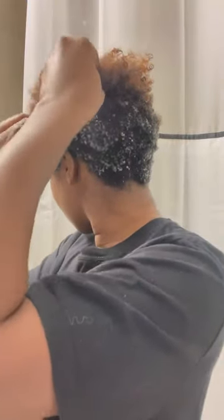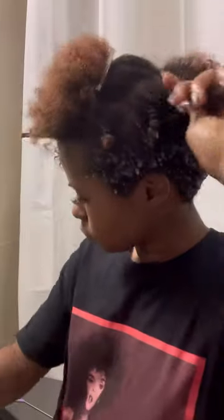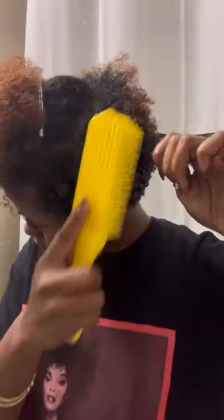I have not tried a twist out in a while and this is the first one in this cut, so bear with me. I am smoothing in the Orange Marmalade, brushing it through, and then twisting. I have two twists in my hair right now as an example — just follow my process real quick, twisting and brushing it in on the sides.